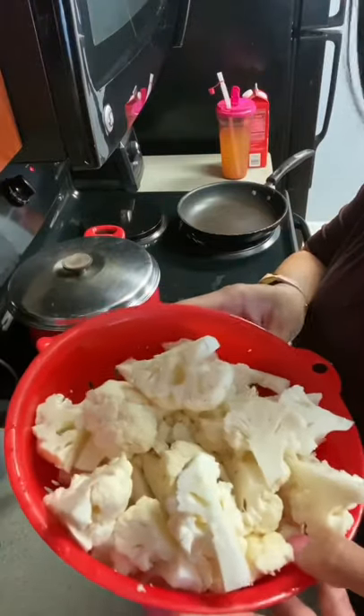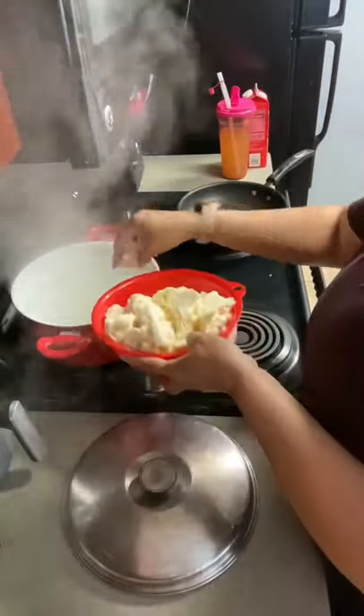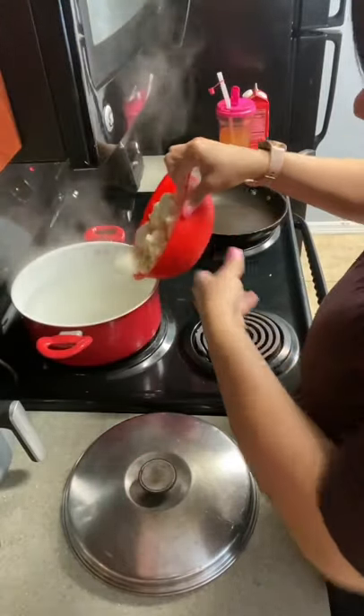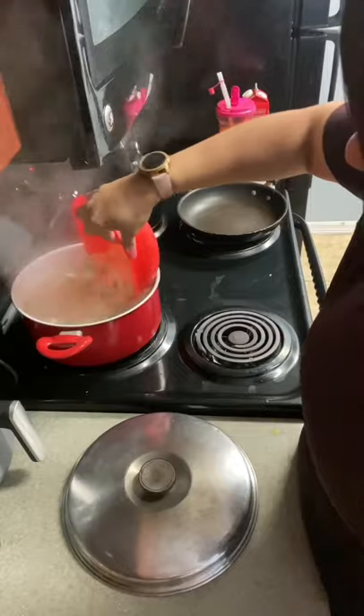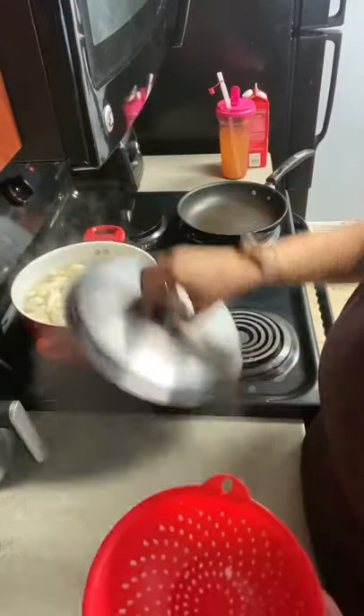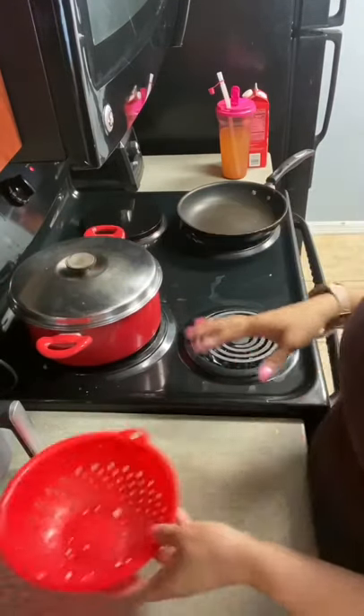Let's start out with some cauliflower that I already cut up into fourths and I'm going to throw them in here. Now I added salt to the water, that's all that I did. So we're going to cook them here for a few minutes. I have it set on high.